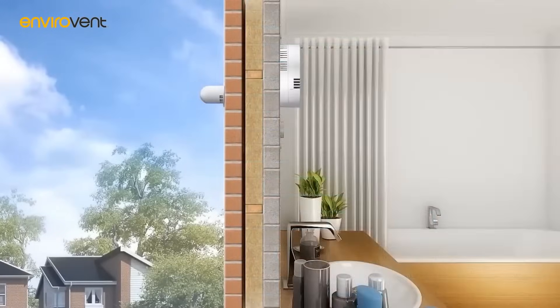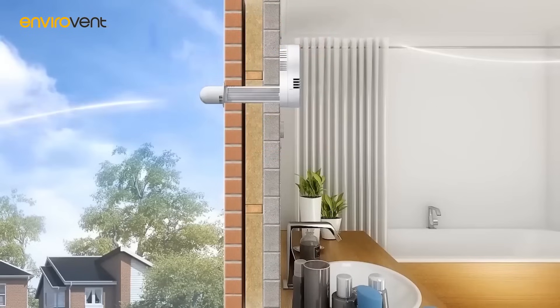Up to 75% of the heat from the extracted air is recovered before returning it into the room, providing savings on your heating bills. The Heat Saver is 100% balanced across both extract and supply air flows, operating in perfect symmetry to achieve optimum performance and efficiency.